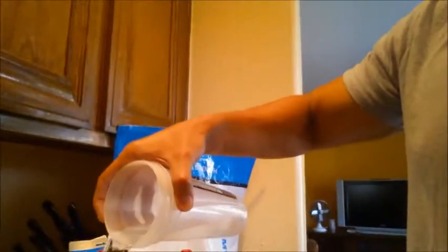I've got my blender on the scale already and we're going to do 8 ounces of water — a little over 8 ounces. Then one cup of ice.